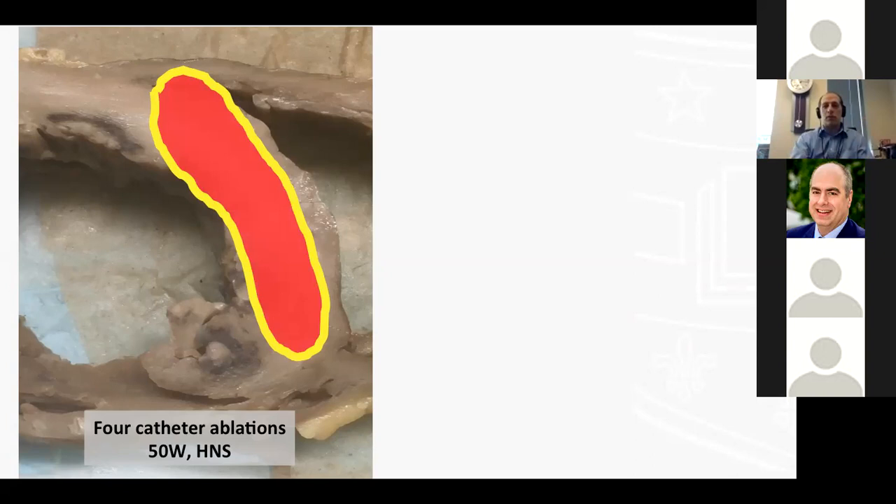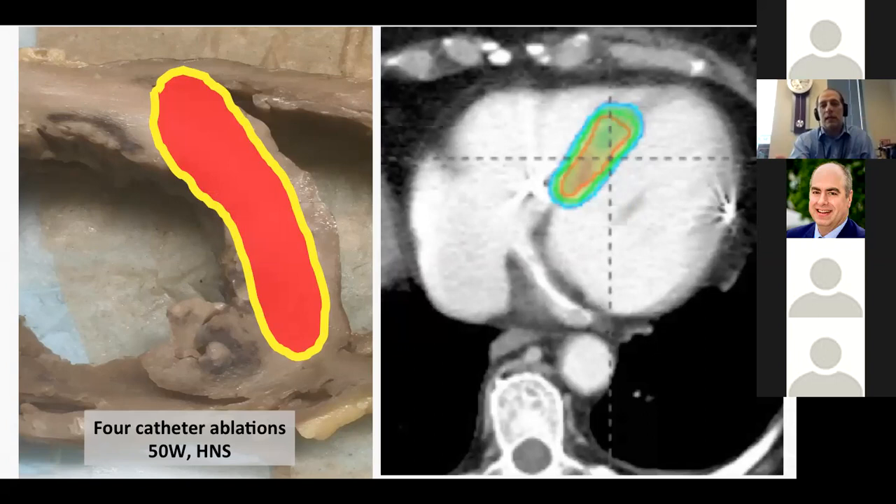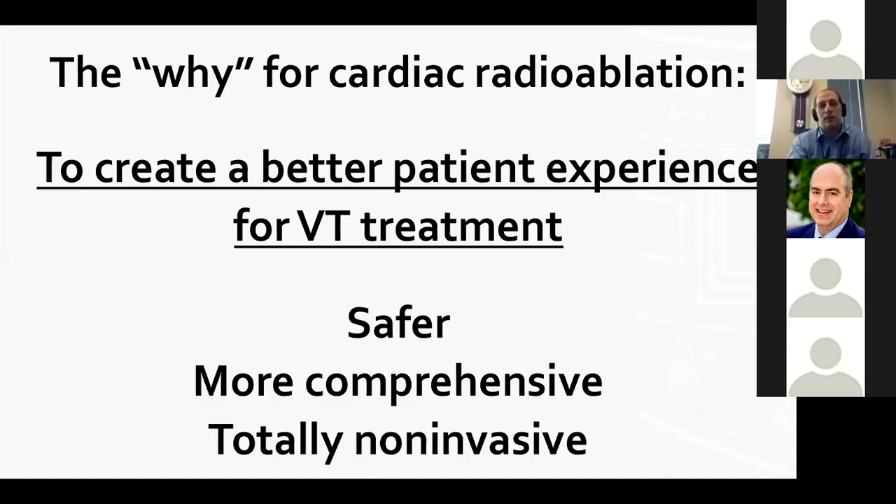The picture I want is to look at a CT scan, identify where that mid-myocardial stripe is, and apply ablative energy to that region. The why for cardiac radio ablation: we want to create a better patient experience — safer, more comprehensive ablation, totally non-invasive — so we can get these fragile patients through a VT treatment in a safer way.